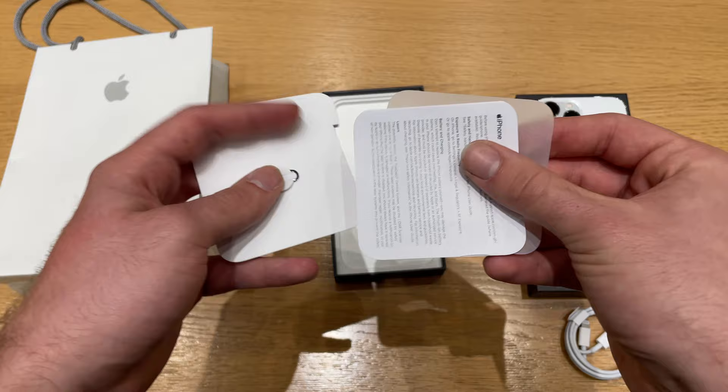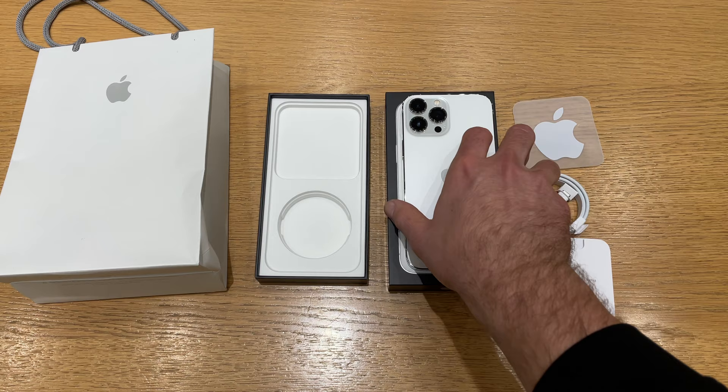The unboxing experience is super simple. We just get this Apple sticker, some documentation, the SIM card tool, and a USB-C to Lightning cable. Sadly, no USB-C on the iPhone.